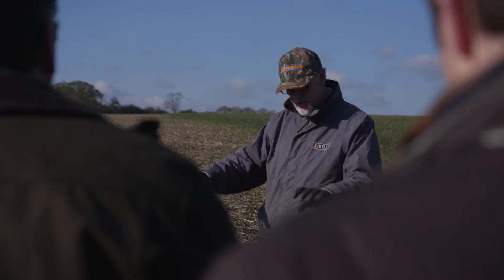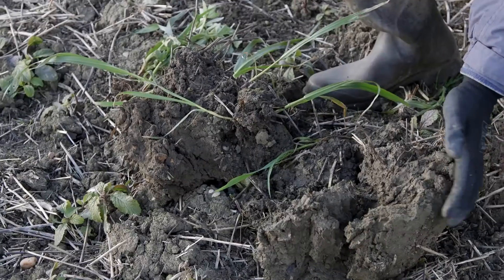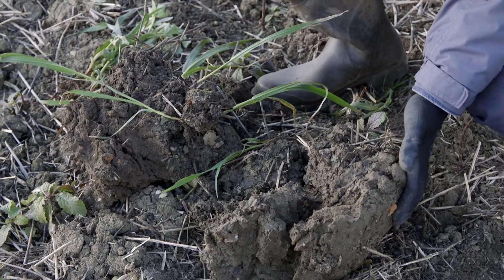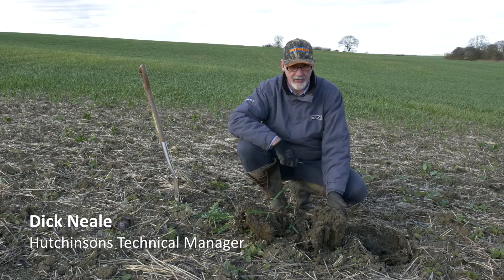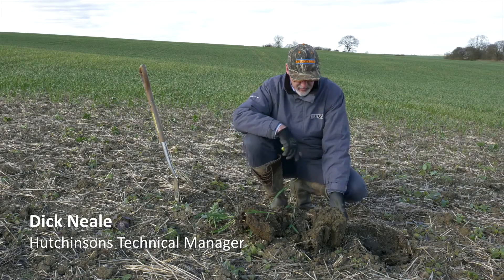We've now moved on to one of our heaviest clay soils on the farm. This has been cultivated in exactly the same way and being very heavy, quite a wet piece of soil, this is one of our worst black grass fields as well, so this is coming into spring barley.